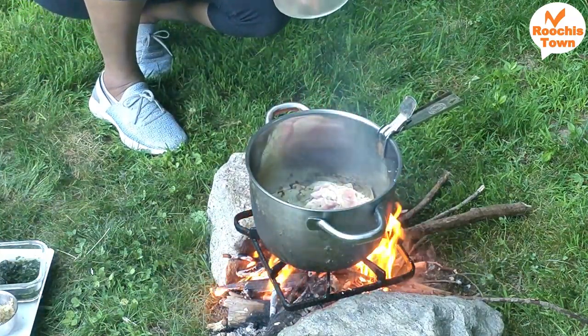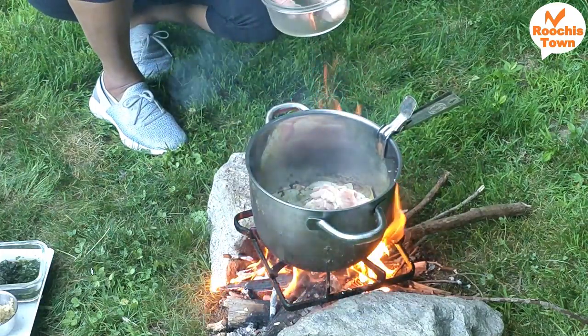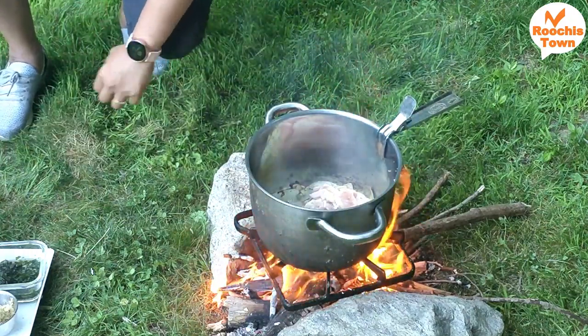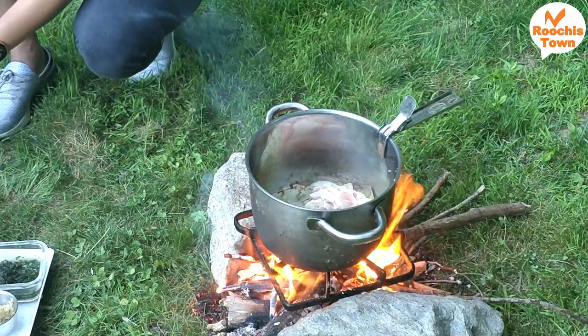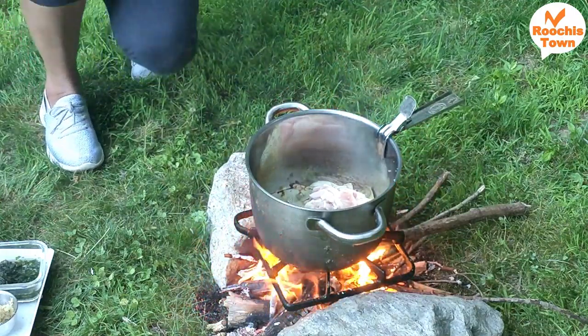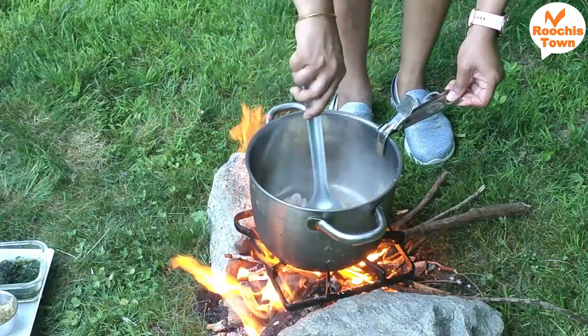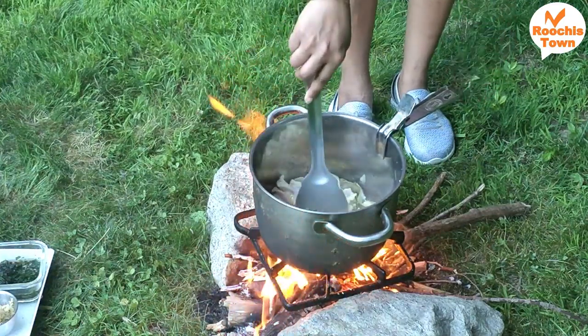I'm going to wash the chicken and put the chicken in. I want to show you the feeling of it. I don't want to use any gloves in the kitchen — I won't be able to feel it properly with gloves.